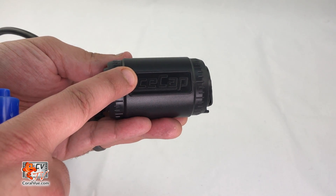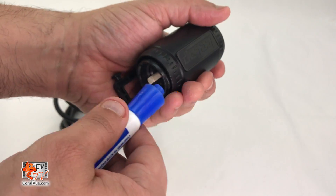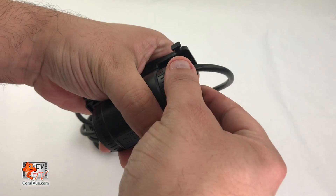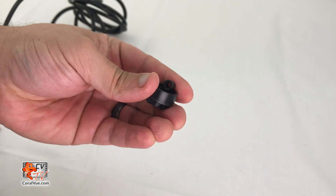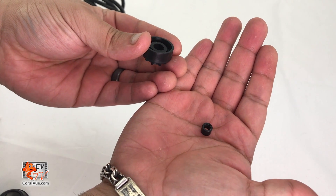Using your finger or a solid object like the cap of the permanent marker, push the right side shaft inwards towards the driver. Important: only the left side next to the IceCap logo is removable. Once the holder is out, we can now remove the shaft. Grip the shaft with your fingers and pull straight up and out. Use the rigid RO line to push out and remove the bushing from each of the two shaft holders.